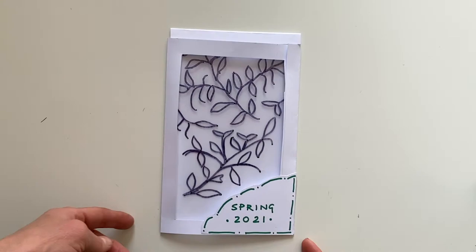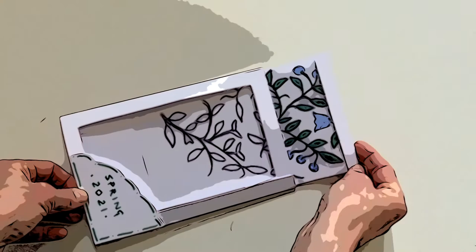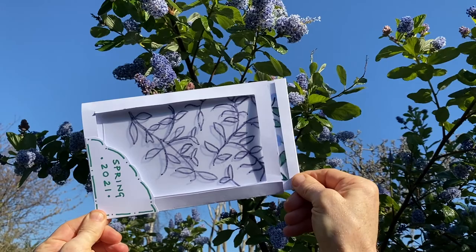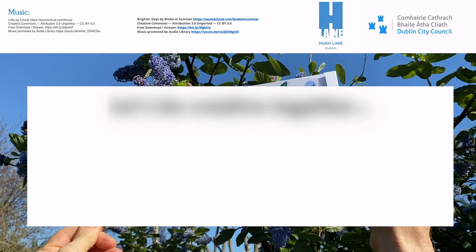Finally stick your title on and it is all finished — just remember not to pull out the card too far. I hope you've enjoyed making your spring cards today. Please do share them with us on social media as we would all really love to see them, and we're really looking forward to seeing you back in the gallery when we open very soon. We'll see you next time.